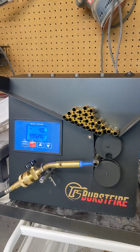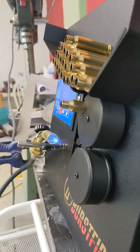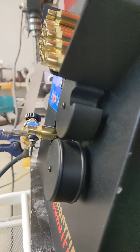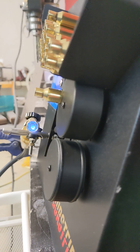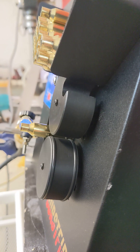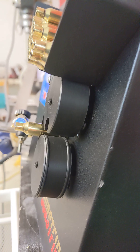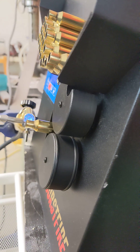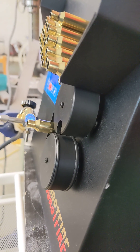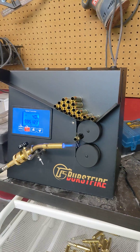Automation is amazing. I'll give you a view from the front here. There you go. That's how the burst fire annealer works.